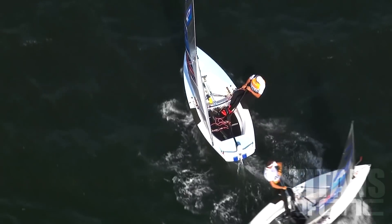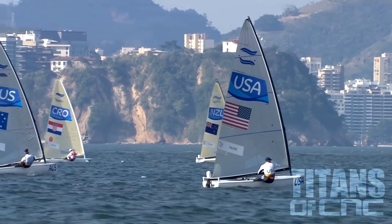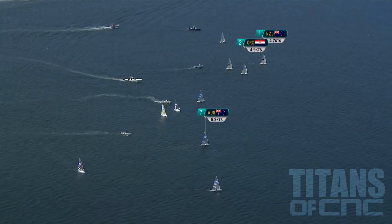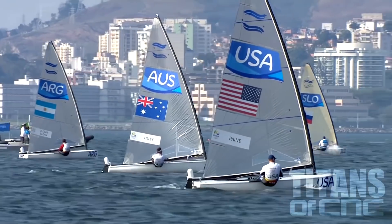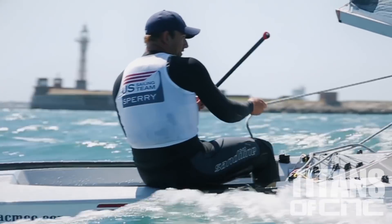Caleb Payne on this windward side, above the Australian Jake Lilly. Payne from America — today we're going to solve a problem for my boy Caleb Payne. Caleb is a U.S. Olympian.